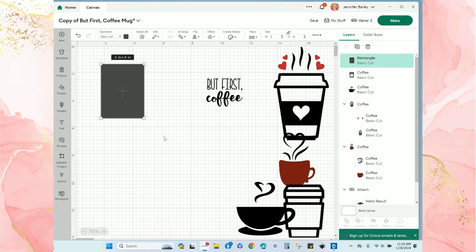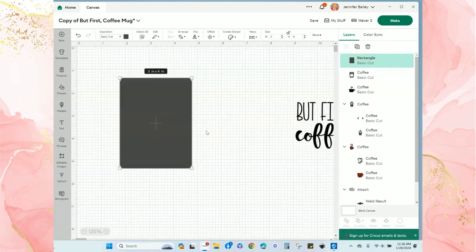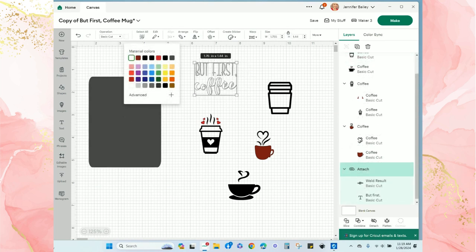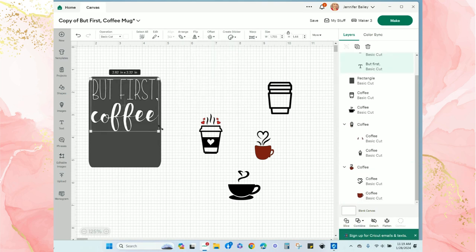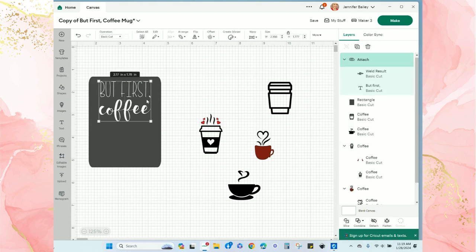I'm going to zoom in on my canvas and start resizing my images before deciding on the one I'd like to keep. I'll change the words to white and bring them onto the box. Once they're on top of the rectangle I'll go to 'Arrange' and click 'Bring to Front,' then do a quick resize.